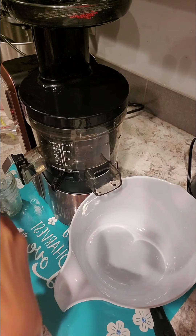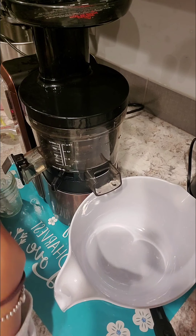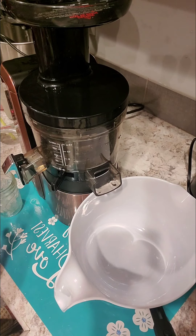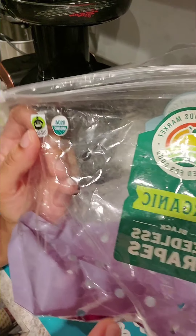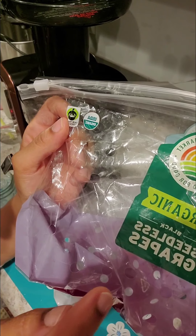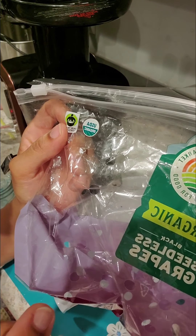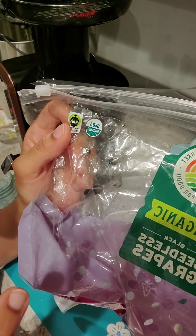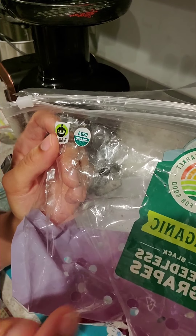What's up y'all, so today's video — tonight's video — we are going to be juicing organic black seedless grapes. Experts say if you drink a glass of grape juice before you go to bed, it helps burn stomach fat and it also helps you sleep better. So we're going to be juicing this.